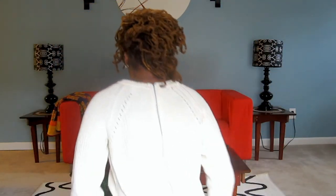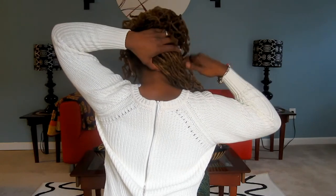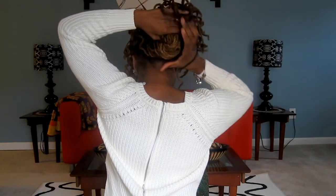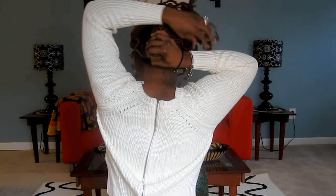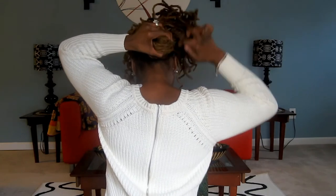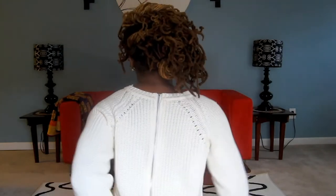Now at this point, you can leave it like this with the largest section out, or you can take a small hair tie and just wrap up the back section. And with this look, you have more of a side, messy, curly updo.